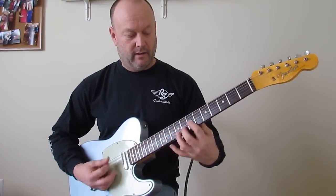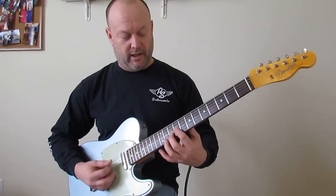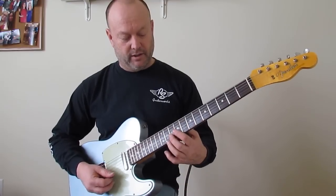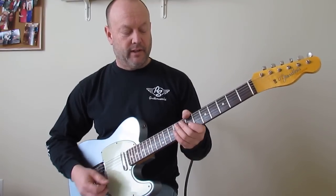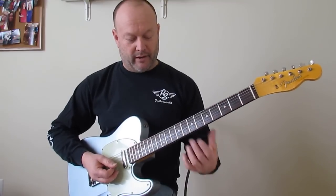You can also get it up on the 10th fret B, 7th fret G, then down 2 frets to the 8th fret B and 7th fret G. Even in the song during the verses, even if you had a keyboard player, I hear this lick.